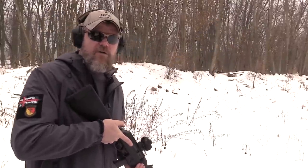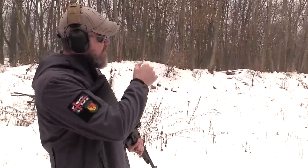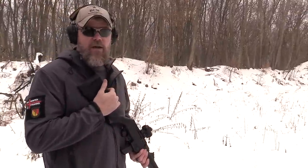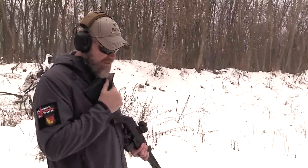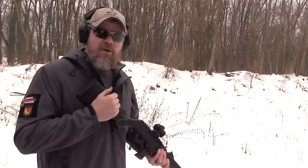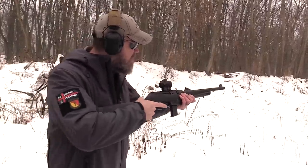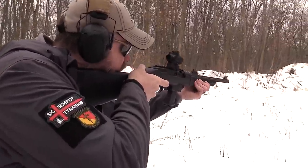I'll go ahead and insert the magazine — locks into place — charging handle right here. I have some Fiocchi 124 grain ball ammo in it. I have my challenge target downrange; it's one of the little stake-and-shoot targets, very handy in weather like today — walk downrange quickly, stick it in the ground, and get back. Let's see if the sights are zeroed. I haven't zeroed the gun yet. Here we go — first 15 rounds.